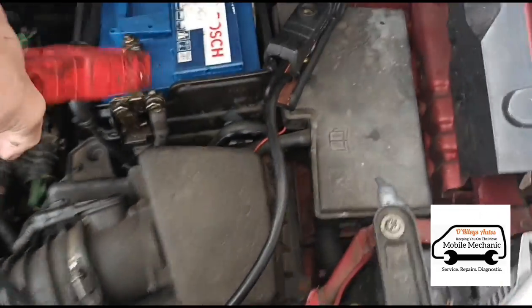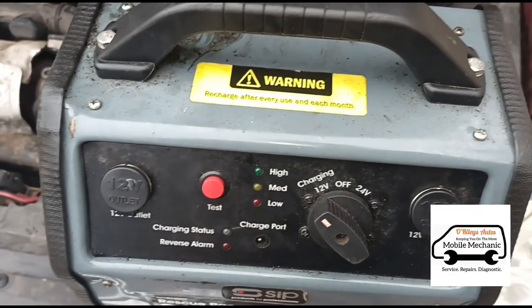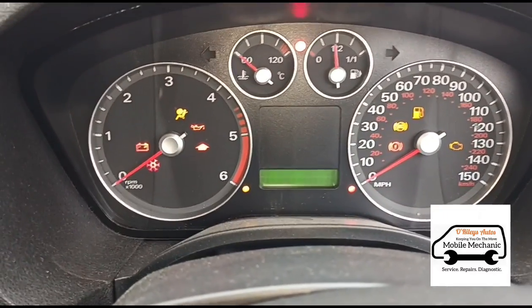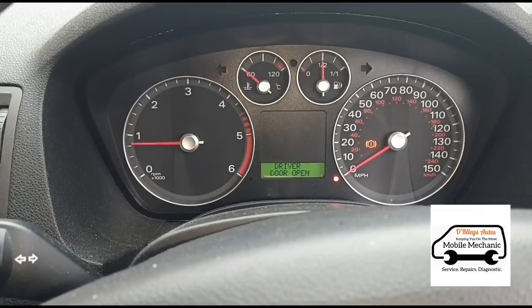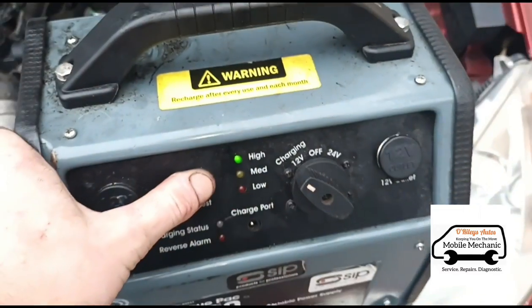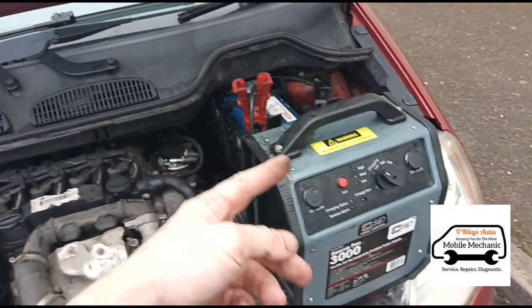We've got our jump pack here, just connecting it up and hopefully she should start straight up. We're on medium — before we fitted that alternator it would just drag the power down to low. The dashboard is working at least. She starts straight up! You can see it's charging at a high rate, so we know the alternator is working and it's definitely putting charge in. We're just going to let her idle for a couple of minutes to get some charge back into both the battery and the boost pack.